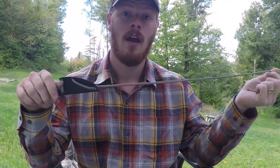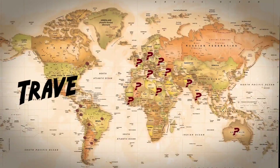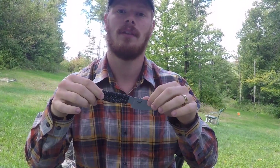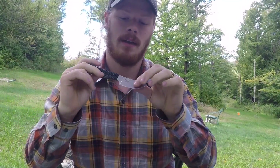Hey guys, Traveling Philosophers here. I'm at my friend's cabin right now, that's why the background is different. But a quick unboxing type review video, because I haven't really extensively tested this product yet, on the Kestrel Skeleton EDC knife.